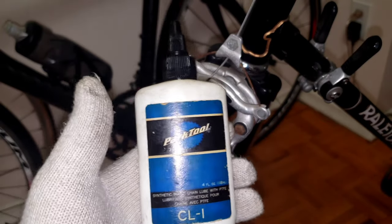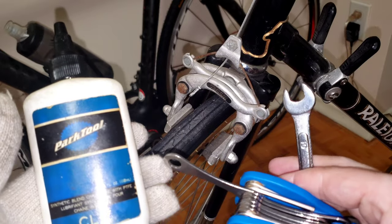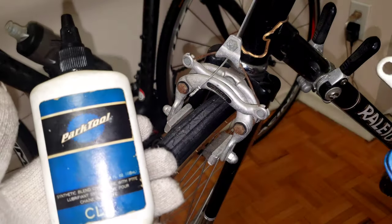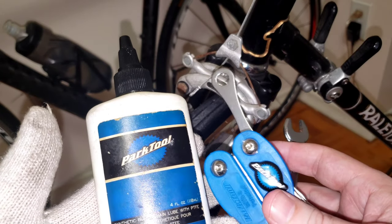For this task you're going to need a Park Tool multi-tool, wrench number 10, and some lube from Park Tool. This is all you need for this pretty simple task.